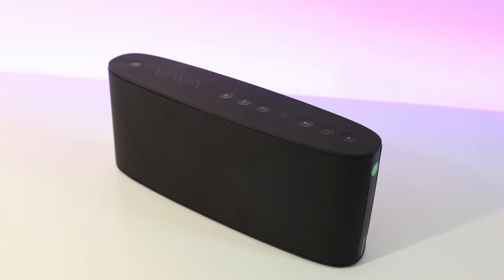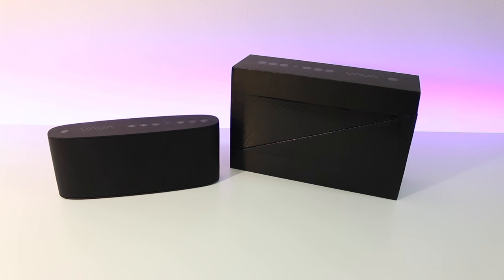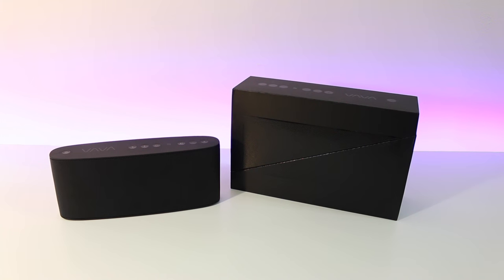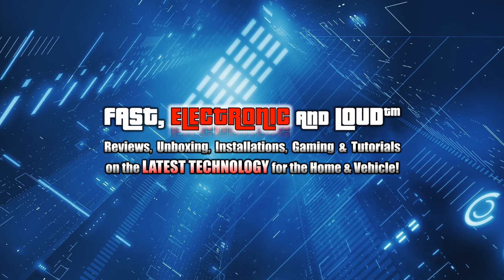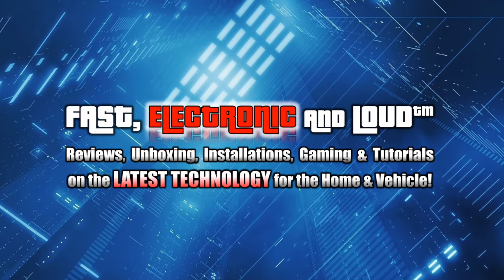An amazing unit. If you're looking for a Bluetooth wireless speaker priced under $100, you should definitely take a look at the Vava Voom. This is Ryan Rigg with Fast Electronic and Loud — if you enjoyed the video please click the thumbs up button and subscribe to the channel. Thanks for watching.